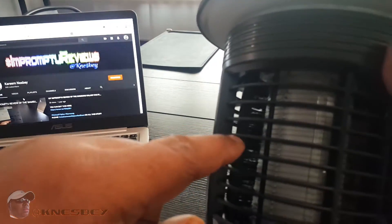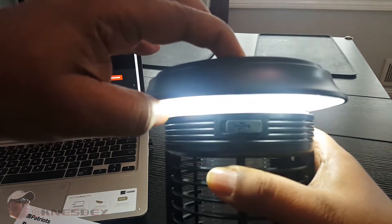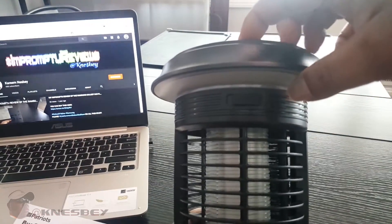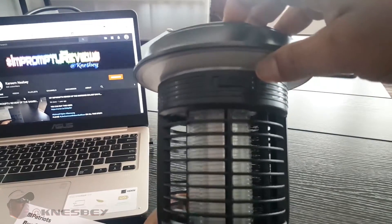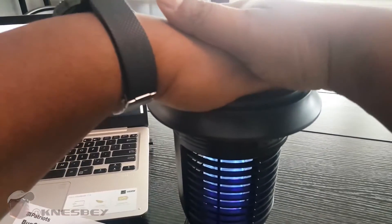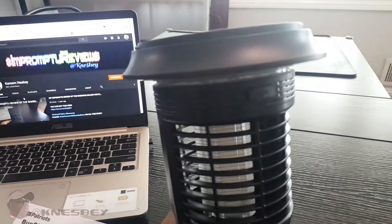The cleaning brush actually goes inside the grid a little bit too, so any bugs that make it through and die in there get cleaned out. Now I'll press the button: once — light comes on; twice; three times; four times — off. Hold it for two seconds to activate the mosquito killer. I may have to hold it until it blinks twice. Now it's activated — when I cover it to simulate darkness it turns on, and when it detects light it turns off.